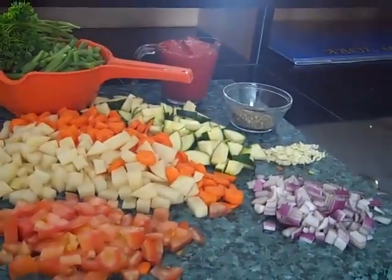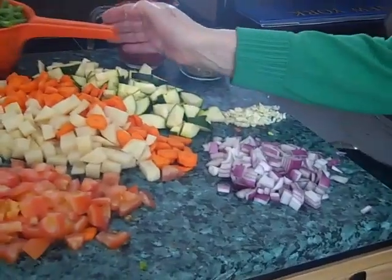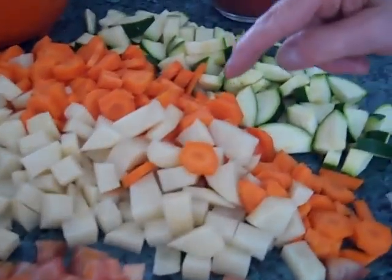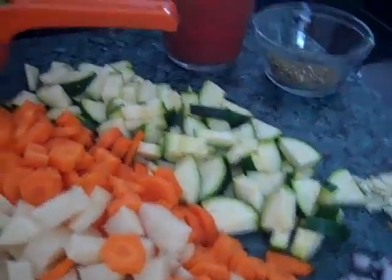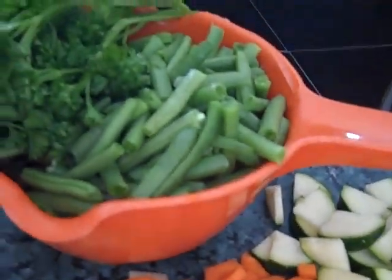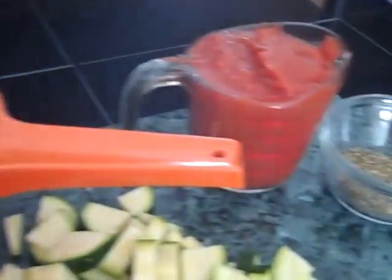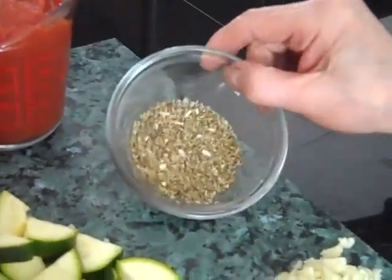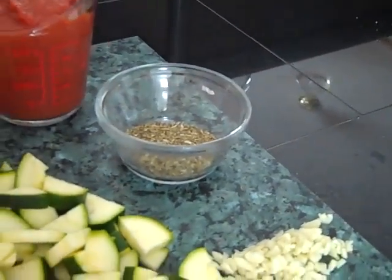Everything's here prepared for the minestra, she says. We've got the onions, garlic, tomato, potatoes, carrots, zucchini, green beans, parsley ready, and some tomatoes. Meat again. Yeah. And the seasoning.